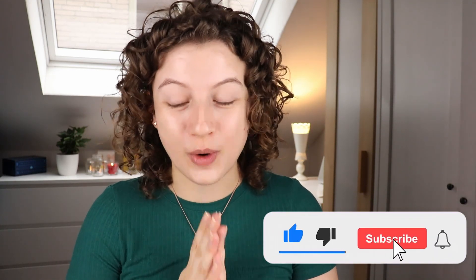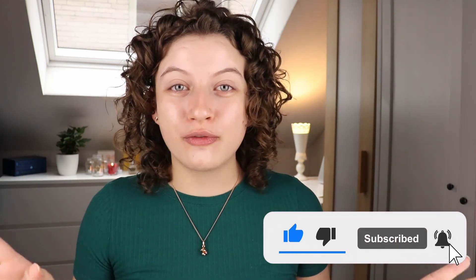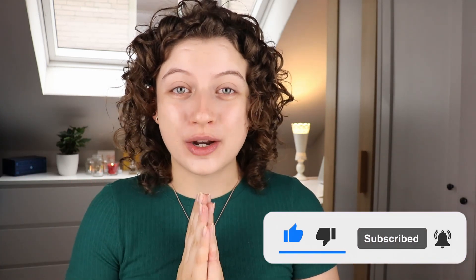Before we get into this video, I quickly wanted to say thank you so much for the 1K subscribers. The day I'm filming this is the day I hit 1K. Finally, this is what we've been working towards and we're finally here. I'm so excited to finally have 1K and I couldn't have done it without you and all your support. So thank you, thank you so much.